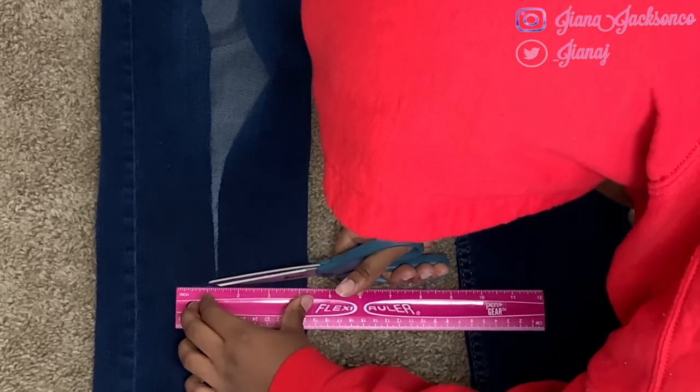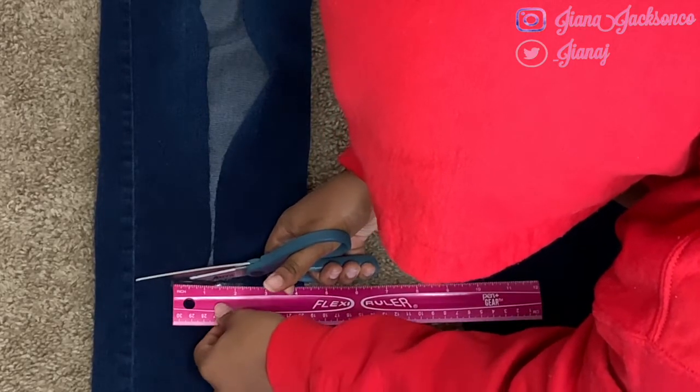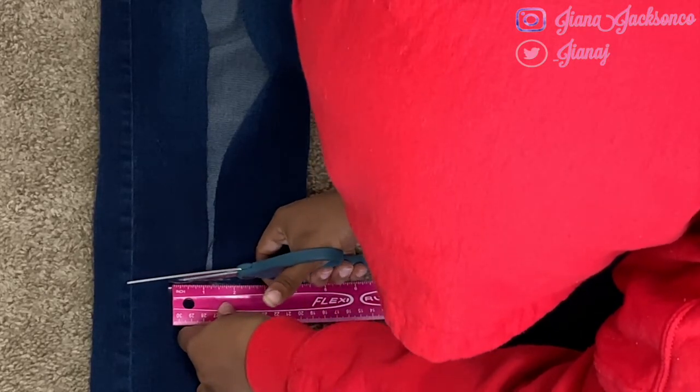Don't mind my toes throughout the video — it's very hard not to get them in the shot when I'm doing this on the ground, so sorry about that. Once you go ahead and get both of those cut, you can go ahead and remove that tape.